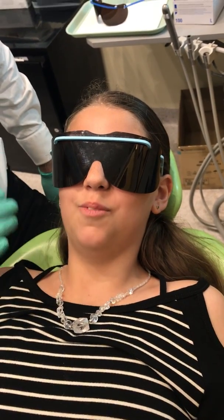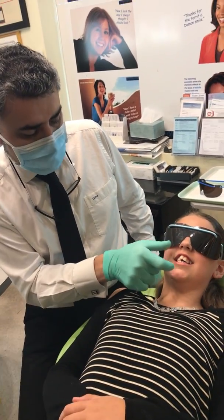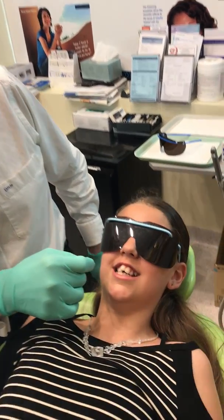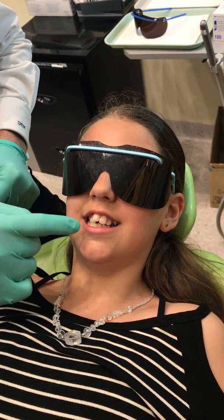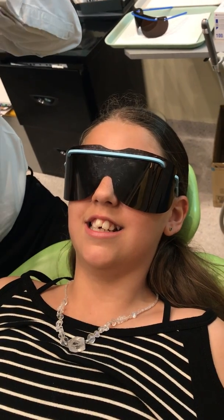Just relax your mouth there, Crystal. You can see on normal function we have an open mouth posture. We have a short upper lip so that when Crystal really smiles, she'll show a lot of gum. The other thing is we have a lower lip trap where the tongue is going to form a seal with the lower lip. Let's have a look at that a little bit closer.